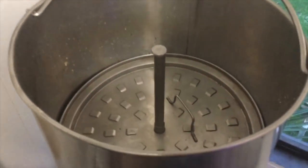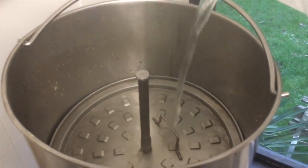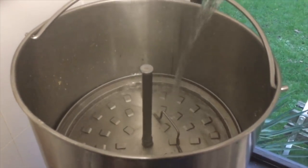Brew day not going particularly well. Got to the end of the mash and forgot to put any sparge water on, so that put me back about an hour whilst I waited for the water to heat up. Then my mercury thermometer broke inside the sparge tank, so I had to ditch that because obviously mercury is poisonous - had to start again. Delayed by about two hours in total. Finally we are on to the sparge - sparging up to about 28 liters and then we'll start the boil.